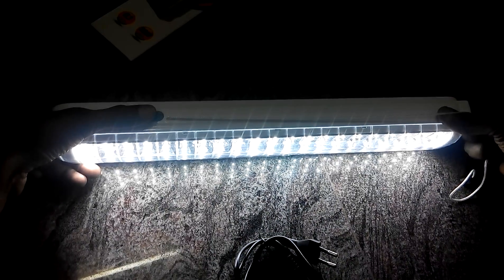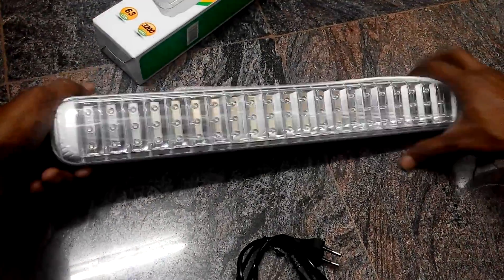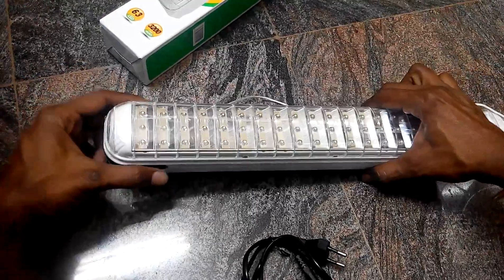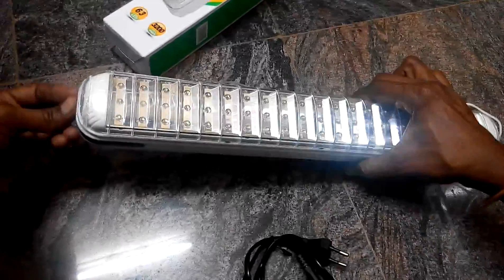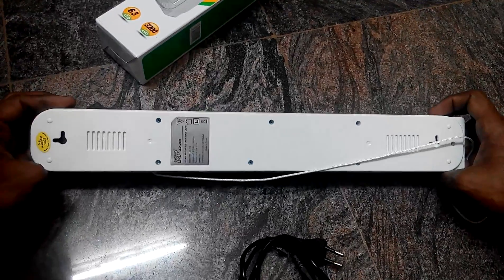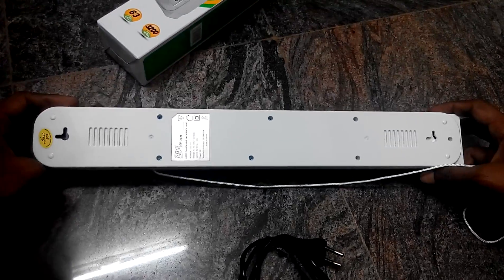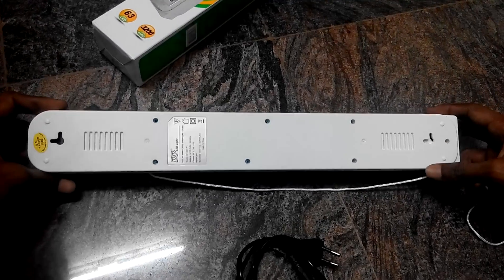So this is the dim light and this is the brighter one. This is the handle. DP company is better when compared to others from China.